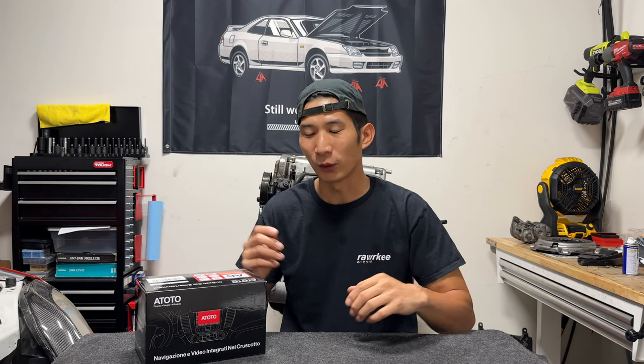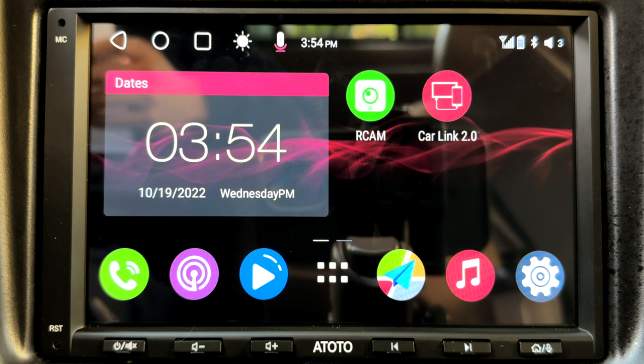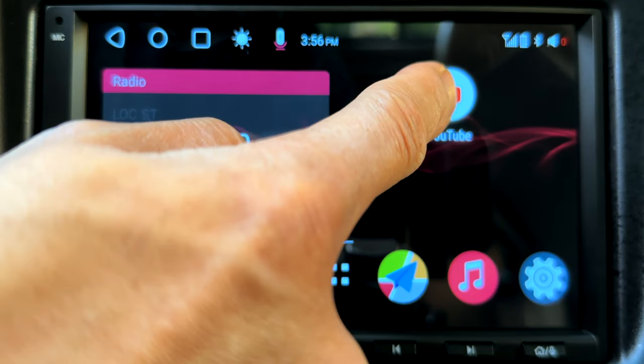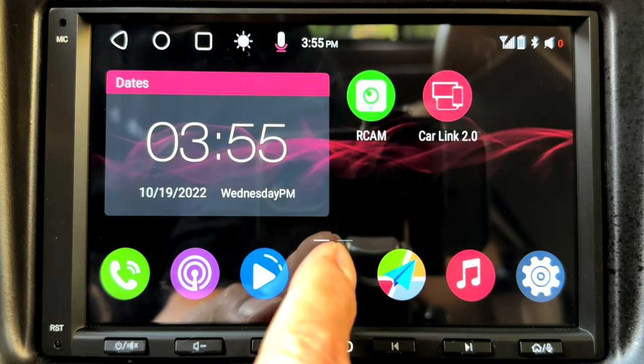The Ototo A6 uses the Android operating system, and when I think of Android, I don't think of the prettiest layout or user interface. So, I'm really surprised with how this interface looks. The home screen is pretty minimalistic — there's a widget, a few icons, and a few icons on the bottom. And even if that's too much, you could press on an icon and delete it to clean up your screen even more. The interface is fast and responsive — it doesn't seem glitchy, it's pretty smooth.